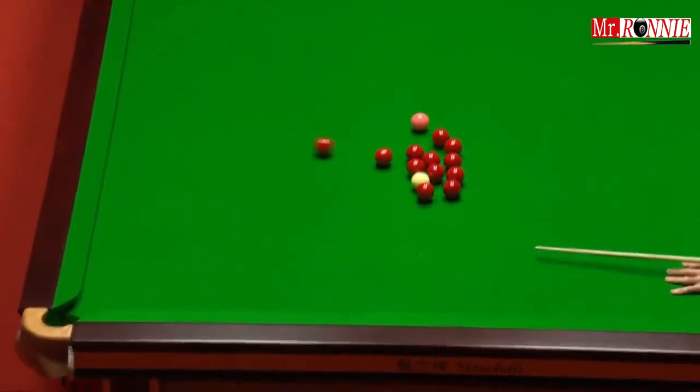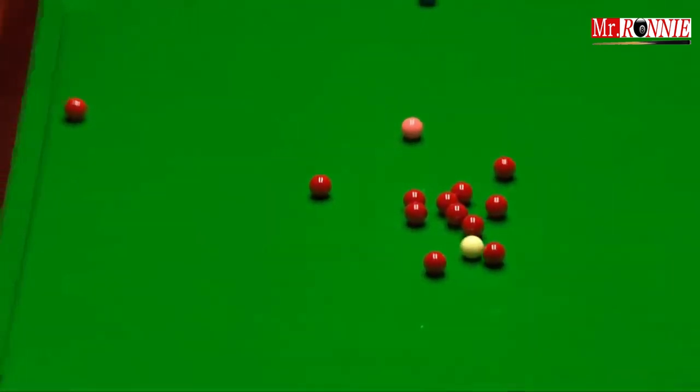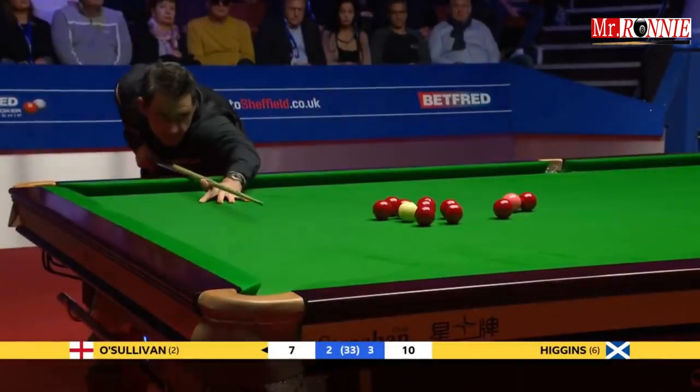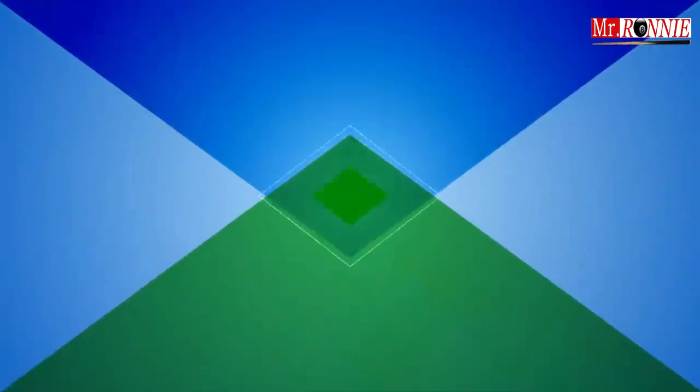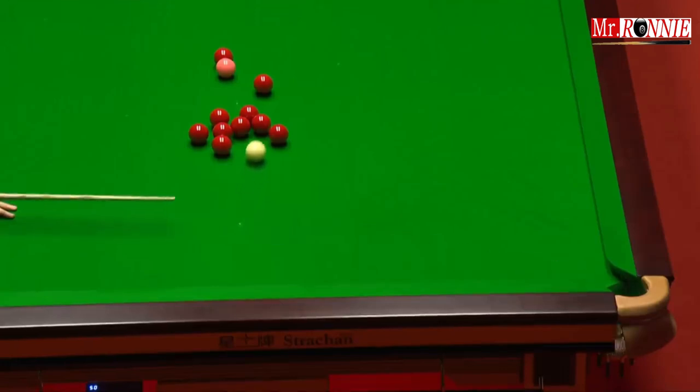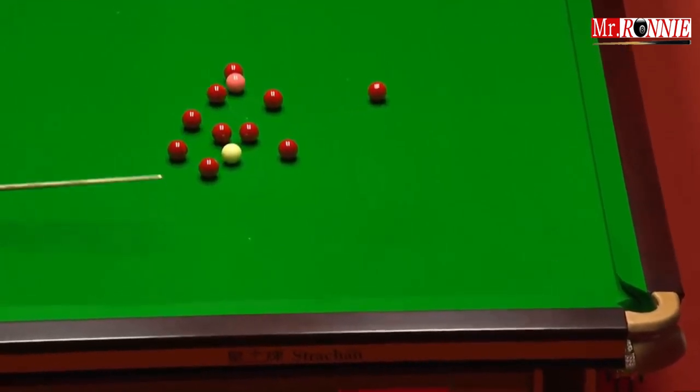Watch how he gets right through — misses the red. Cue ball screws back, exactly like that. Great shot. Got the gap. The back's being pushed that way, as I mentioned, towards the left-hand corner pocket.